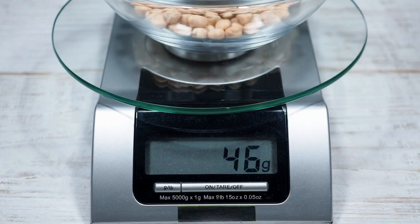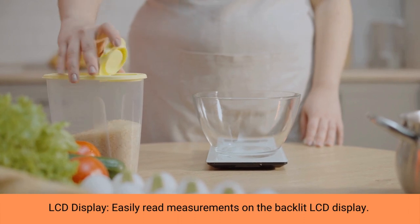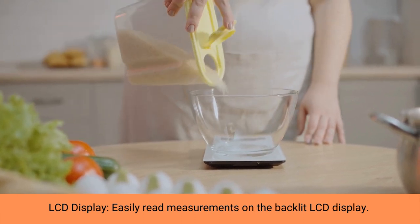This digital scale measures in precise increments of 0.05 ounces or 1 gram, to accurately weigh your items.